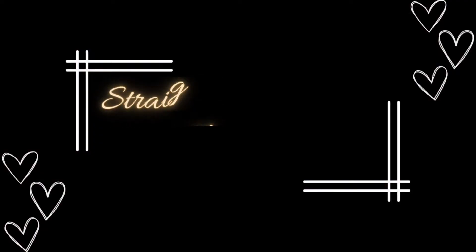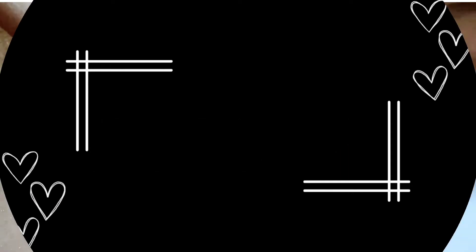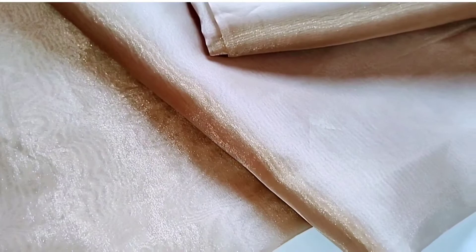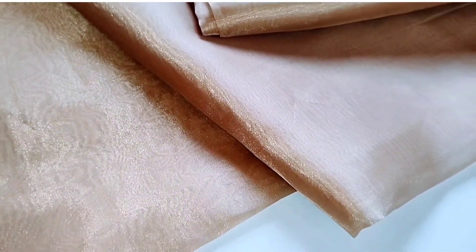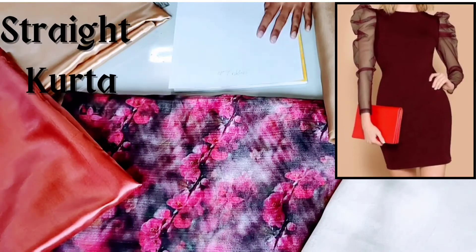The next design is a straight kurta with leg of mutton sleeves. This is organza fabric — in the market, two types of organza are available. This is a straight kurta with a boat neck.